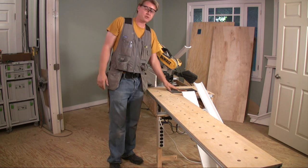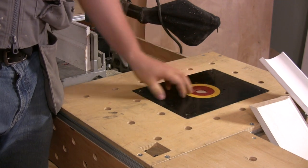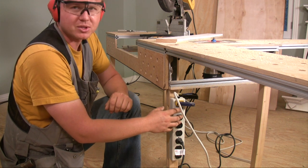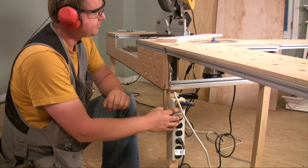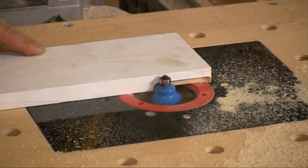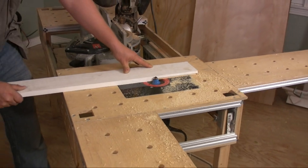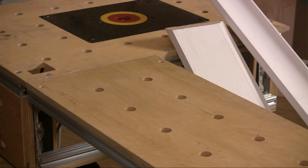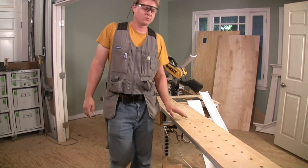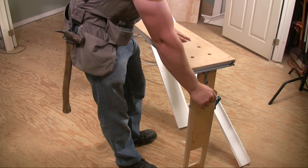There's a router table right here — the router plate is mortised in so it's removable. I plug the router into a power strip so I can operate it from the switch here rather than reaching underneath the table. I've drilled holes throughout for clamps, since I often need to hold down boards in various places. When I coat moldings I'll clamp them down at the edge, and I have a hook here to hold my jigsaw.